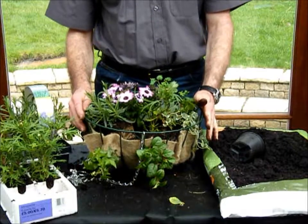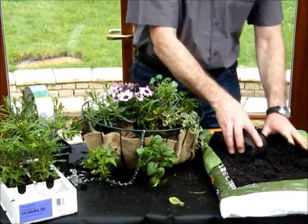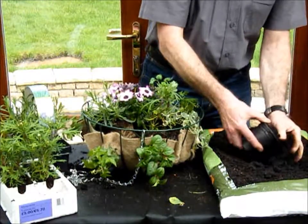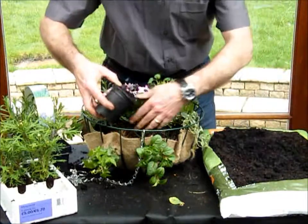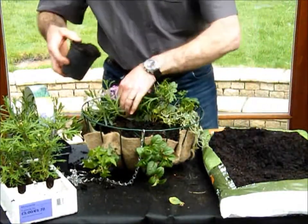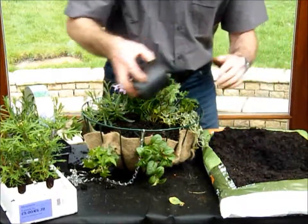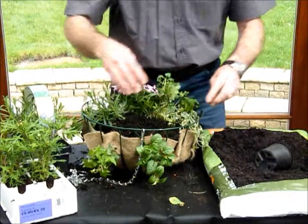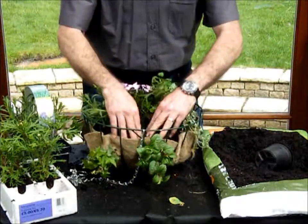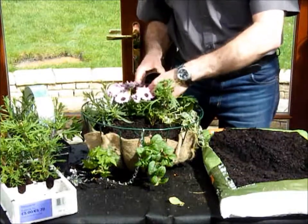That's all the plants taken care of. All we have to do now is tuck them up in bed with some more of the peat-free compost. Using a scoop, just sprinkle the compost in around like this. A nice little term I tend to use is that tucking them up to bed is also giving them a bit of a head massage — so use your fingers and just prod the compost in all around so that there aren't any gaps.